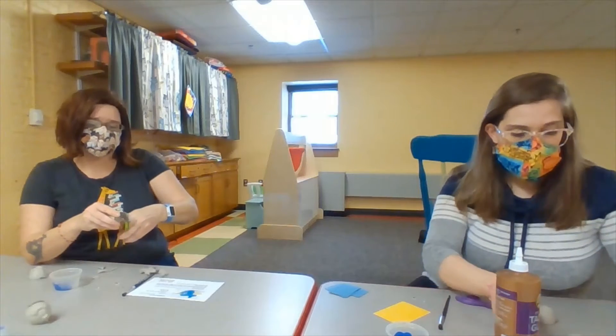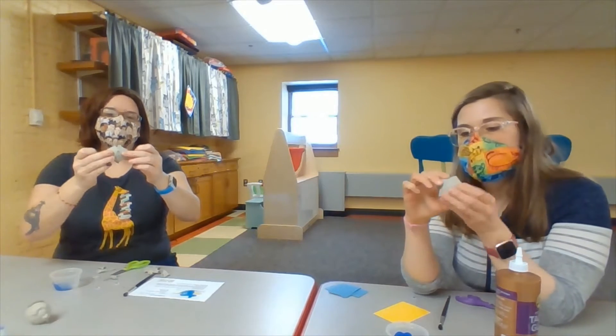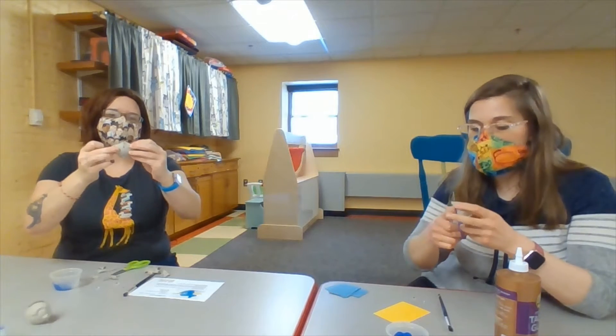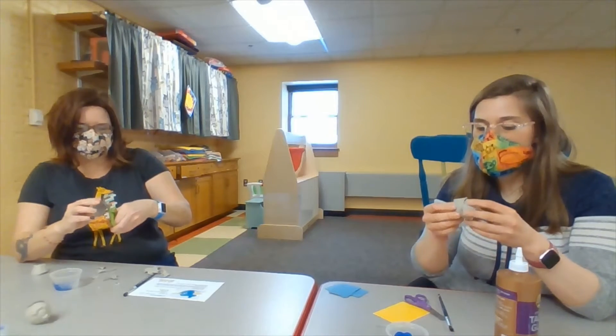You might need some grown-up help cutting the cardboard — it can be tricky to cut. Make sure that they're going to fit together okay when it's time to glue them. Before we paint them, let's make sure they fit together. Mine looks like it might need a little bit of a trim, just a smidge.